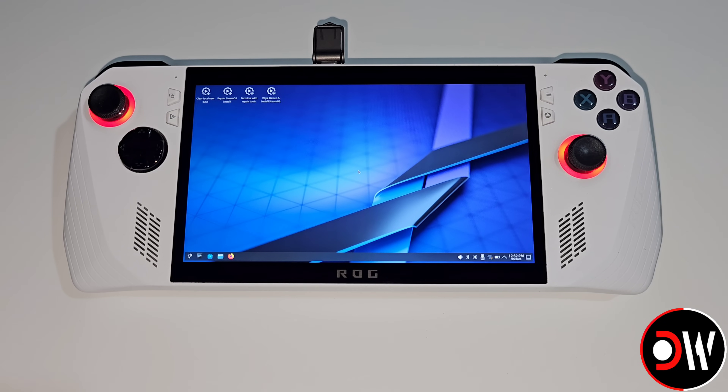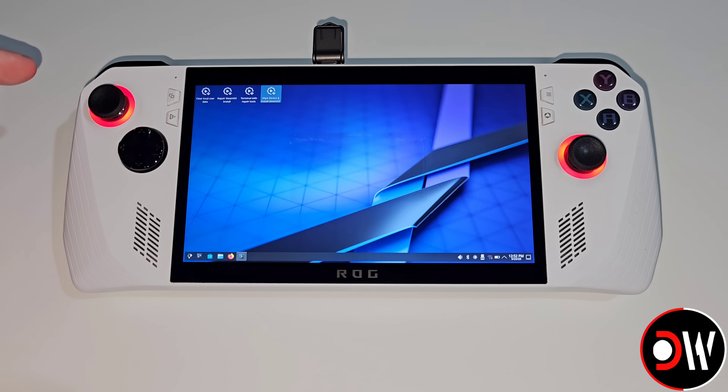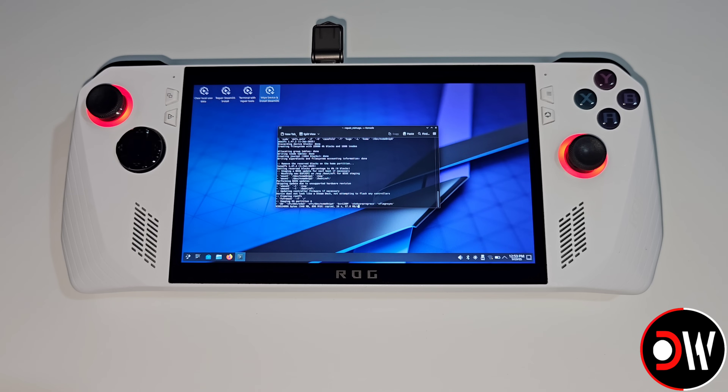Once the installation loads we simply need to choose the fourth option here: Wipe Device and Install SteamOS. Then we want to go ahead and choose Proceed. Now everything will be erased from the drive and SteamOS will be installed — just wait a few moments and this will be complete.